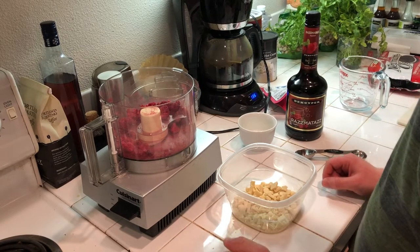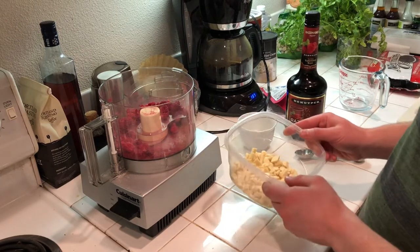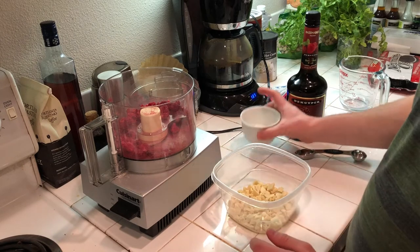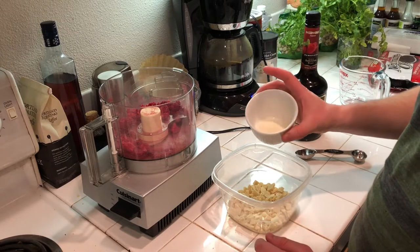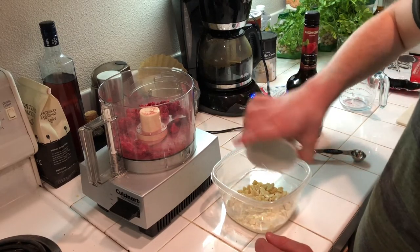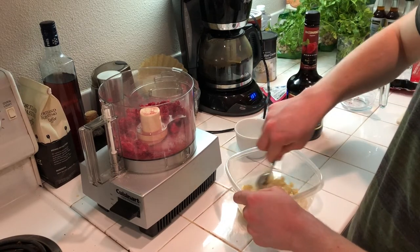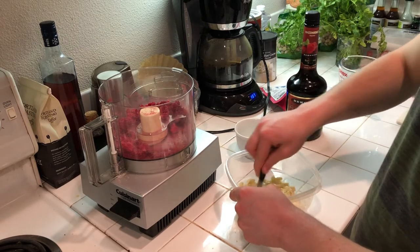The first step is making the ganache. Here I have four ounces by weight of white chocolate, and here I have an ounce by weight of heavy cream that I've heated to basically a boil. I'm just going to pour that over and stir it to make sure everything's all combined.